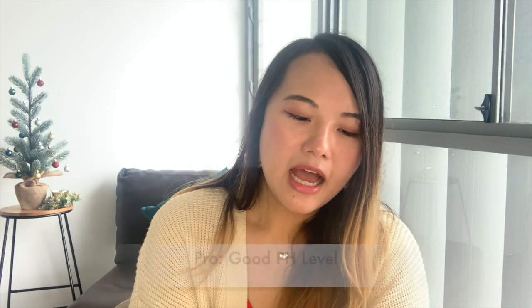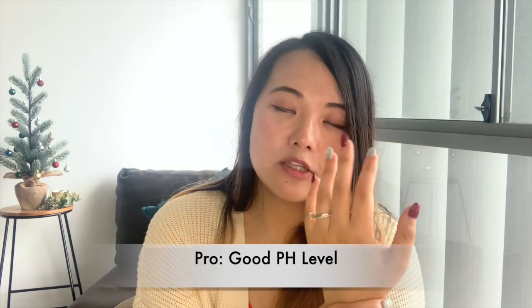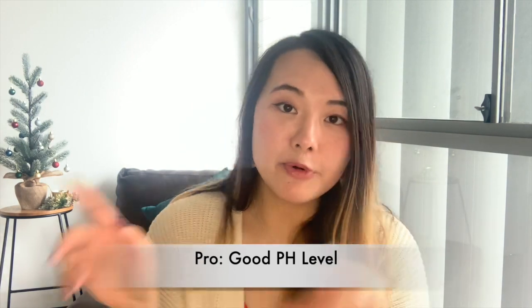Another thing I love about this is its pH. As you know, our skin has a certain pH level, and this one has a pH of 5.5, which is very similar to the pH of our skin. So it is quite good in that sense, especially for people with really sensitive skin.